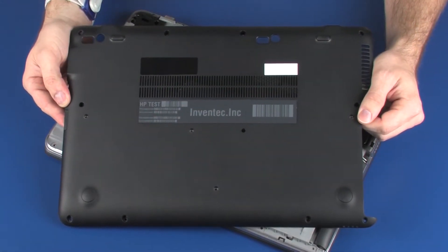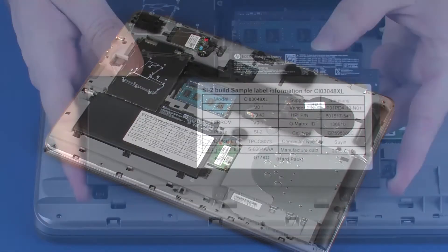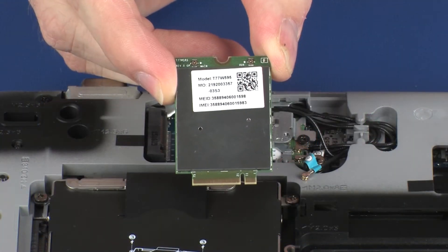Before you begin, remove the bottom cover, battery, and wireless WLAN module.